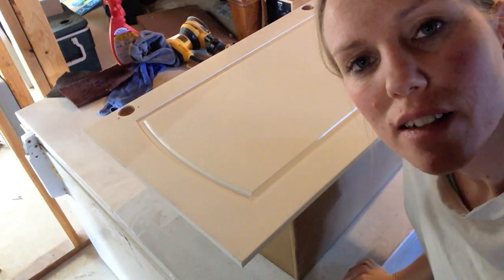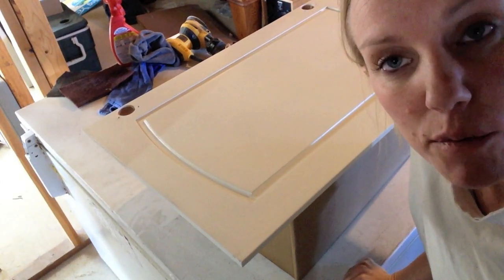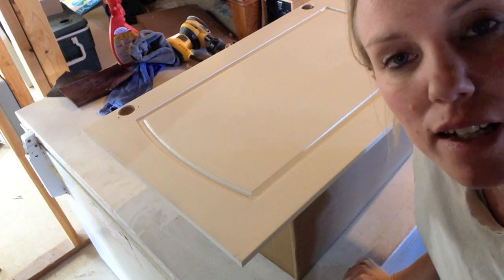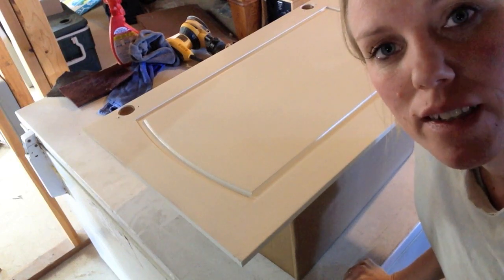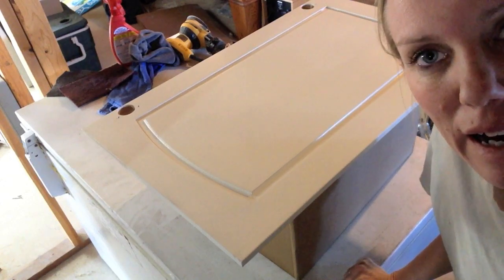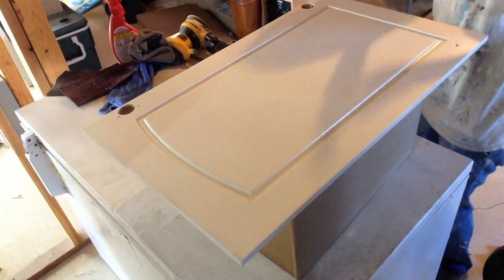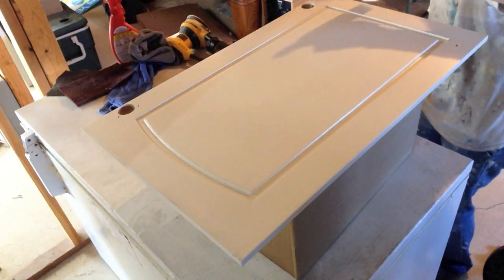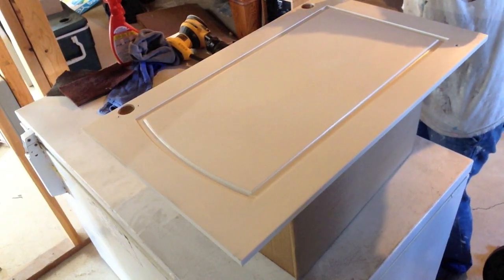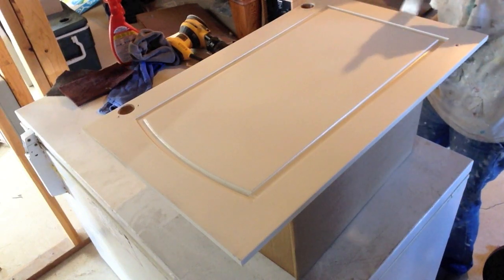Today is day 12 and I'm doing the final coat on the back of the white doors, just brushing it on because I don't care about the brush marks on the inside. I'll show one more time how I go about painting with the brush — first doing the edges with small little quick strokes.